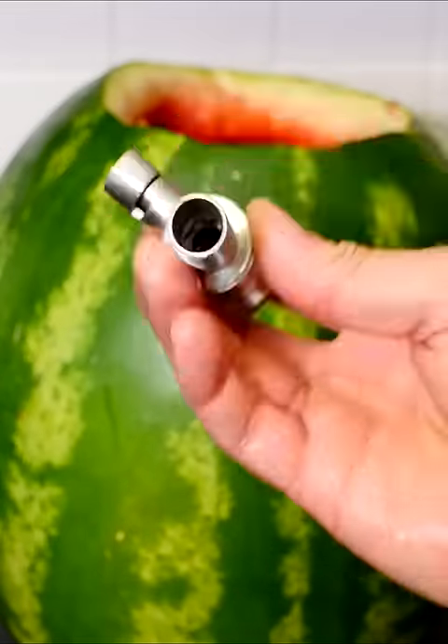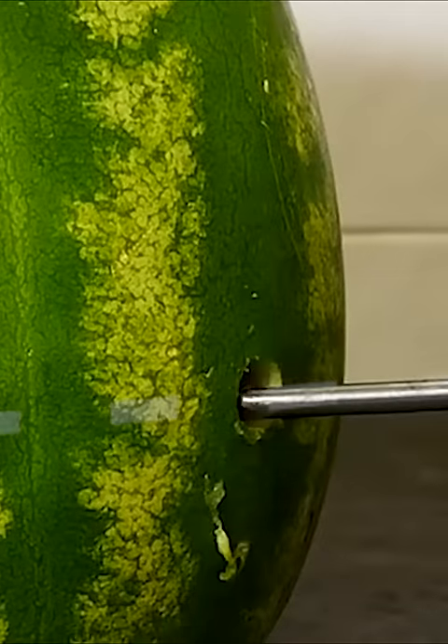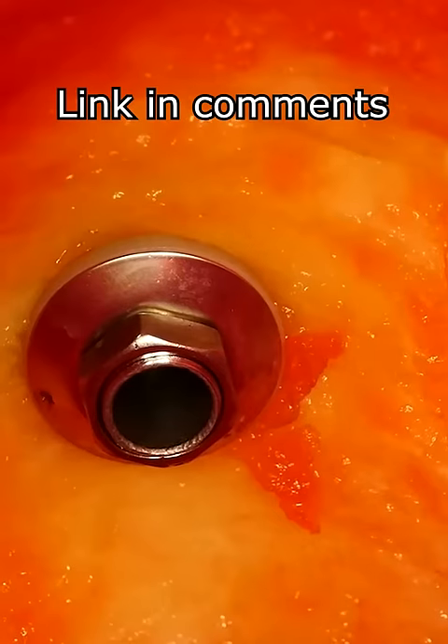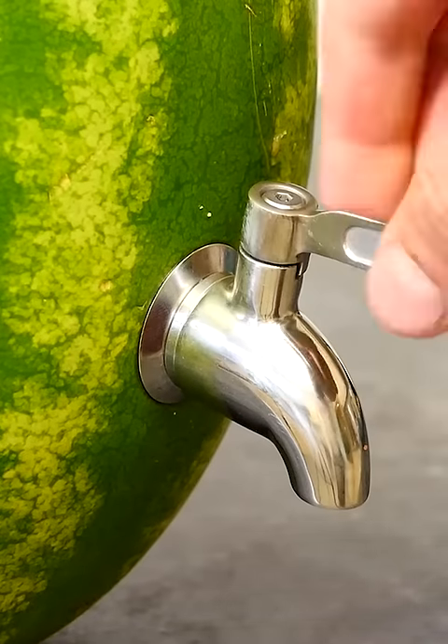We're ready to install the tap. Drill a hole about a quarter of the way up the melon, push it through the hole, and fix on the washer and nut. That's our tap fitted.